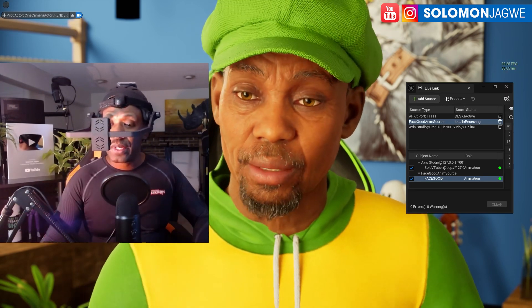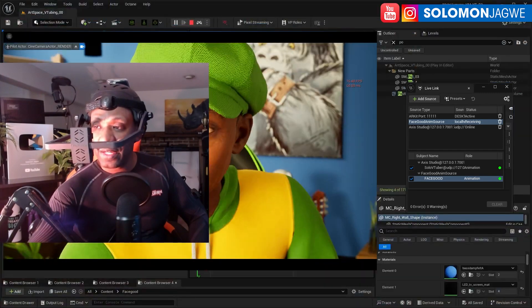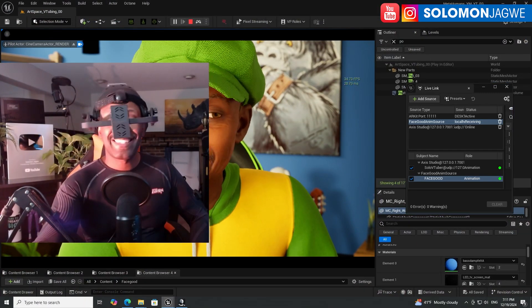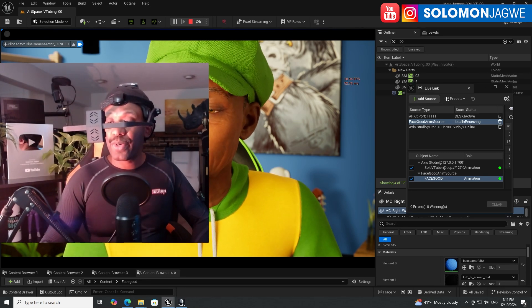Let me show you the setup — the motion capture suit in the Unreal Engine viewport. I'll bring it up with F11 so you can actually see it.